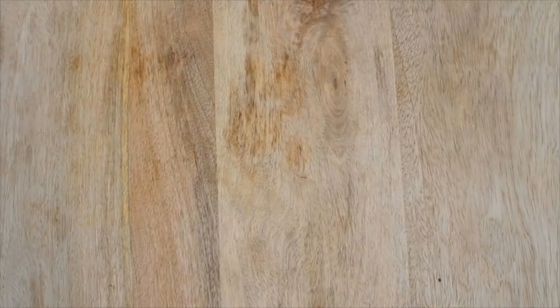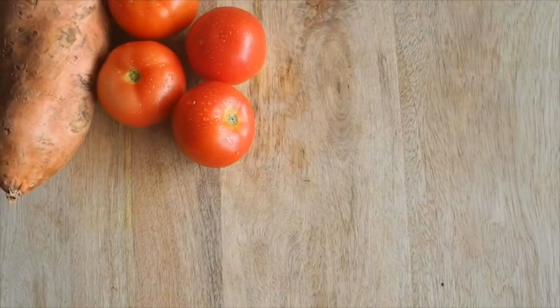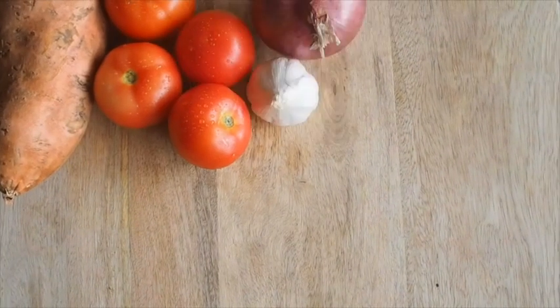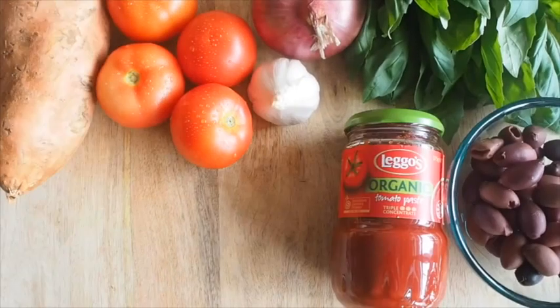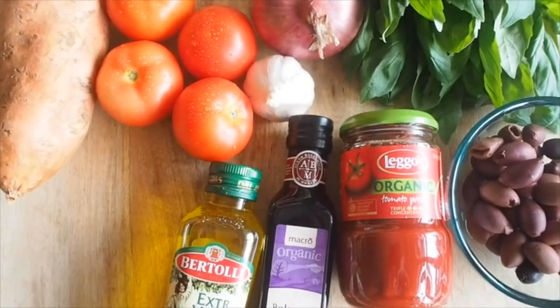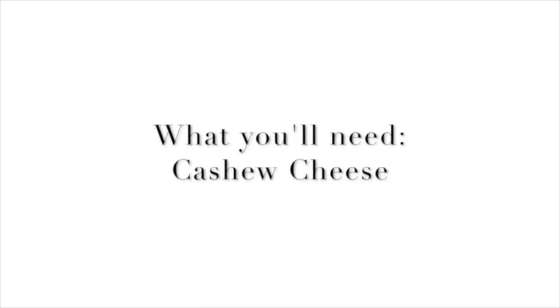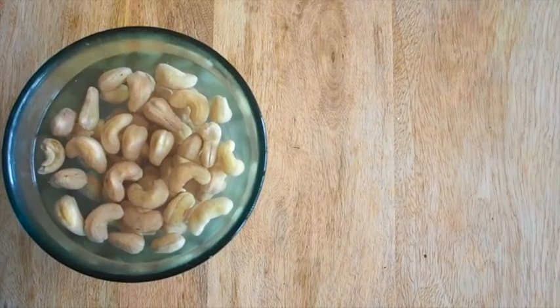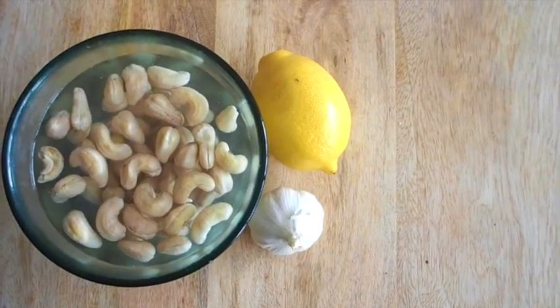For this recipe you're going to need: a sweet potato for the noodle base, about four fresh tomatoes, onion and garlic, a bunch of fresh basil, some pitted olives, tomato paste, balsamic vinegar, olive oil, and some good-quality beef mince. For the cashew cheese, you'll need about a cup of soaked cashews, some lemon, garlic, and salt and pepper.